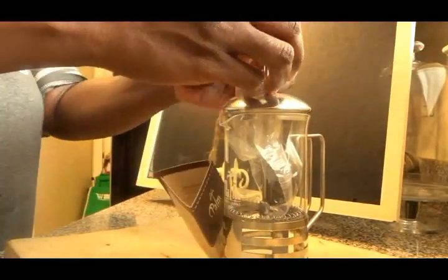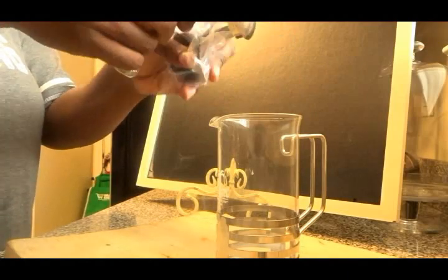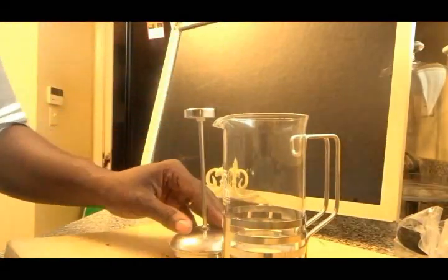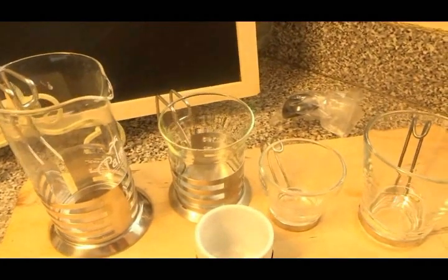This is my coffee press — I've had it for about two years. We're going to use this because I don't have a frother, but if you have a coffee press you can use it to froth your milk.